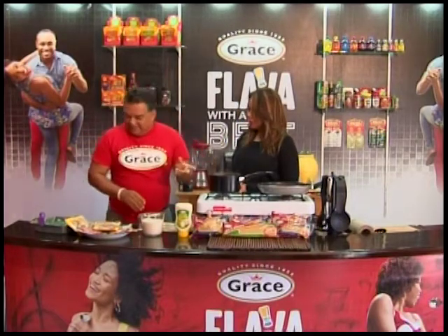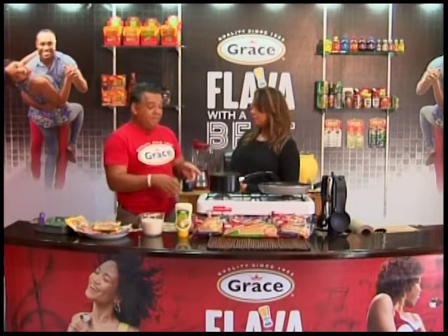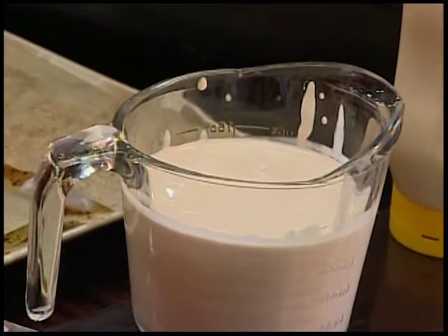The sauce is called a béchamel sauce — it's a very basic sauce used for Alfredo, but it takes a long while to prepare; I wouldn't have the time to bring it out here. So I'm going semi-homemade — we call it semi-homemade cooking, which Grace does.